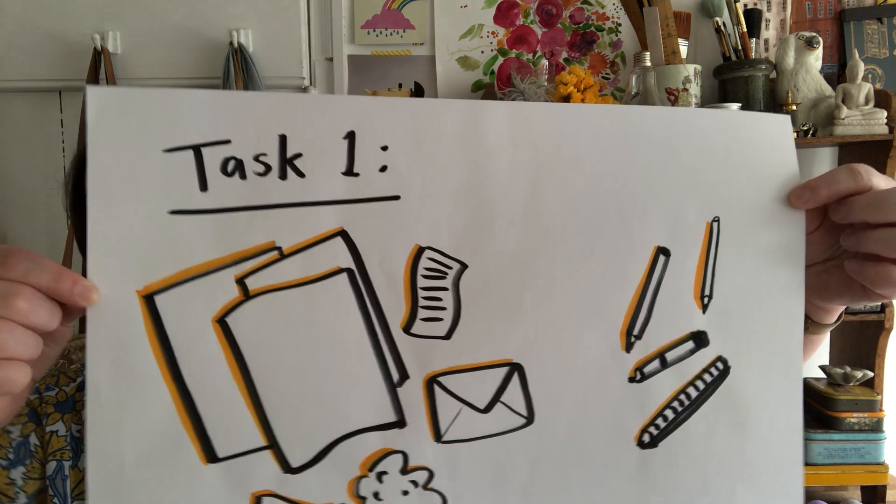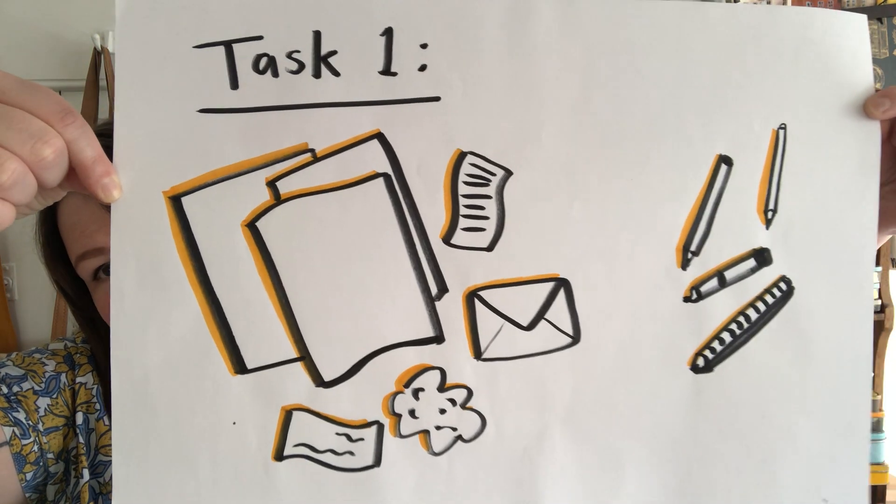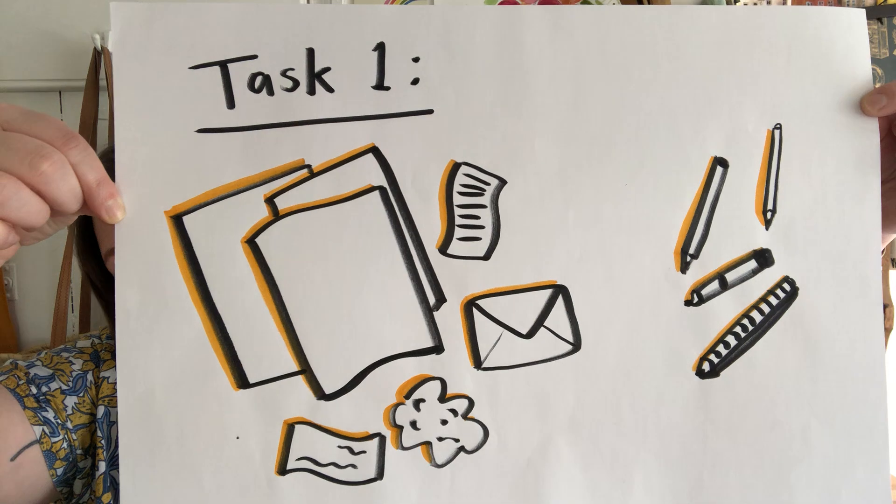Now that we know who everybody is and what's going on, I have the very first task for you — it's very exciting! Because I love sketchbooking so much, I'm going to teach you how to make your very own sketchbook. Right now you might not have a sketchbook, so to be able to make our own is really exciting. Your very first task is to go around your house on a treasure hunt and find all the paper you can.